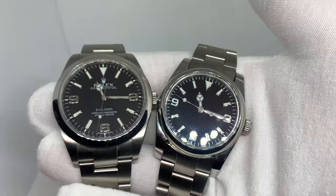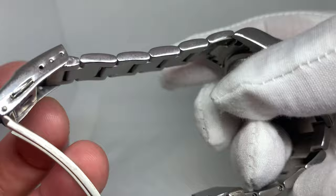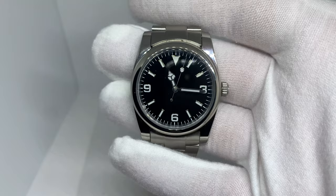Here they are side by side. Let me give you a better look at the bracelet — it's the Islander bracelet. It does taper, which is great. It's a well-made bracelet, the clasp feels great.